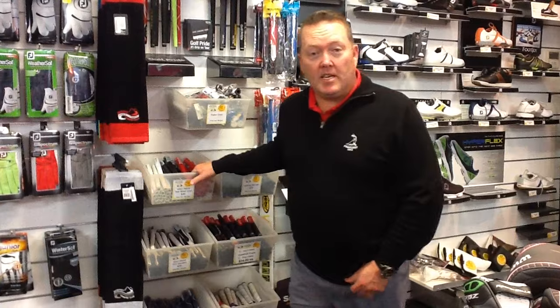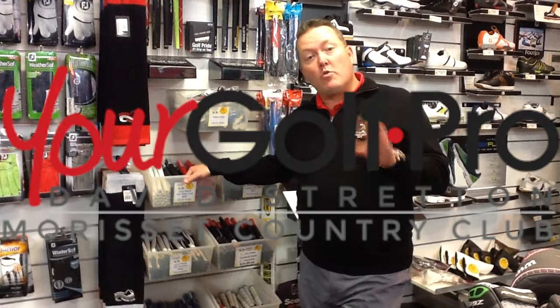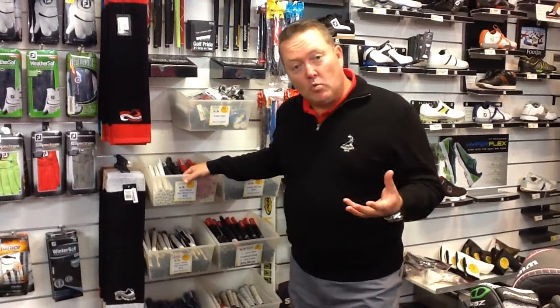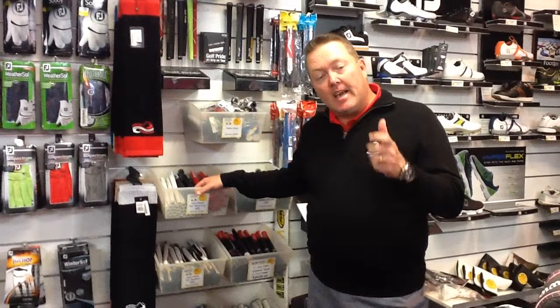Hello members, welcome to our main newsletter. This month and next month we're focusing on re-gripping your golf clubs. We're moving into the wetter time of the year — a little bit colder, a little bit harder to hang on to that golf club.